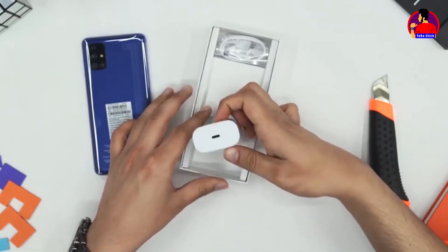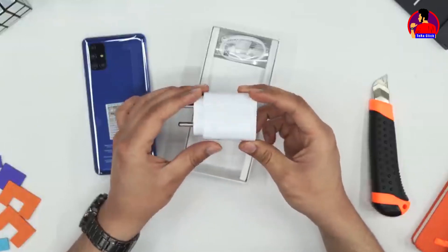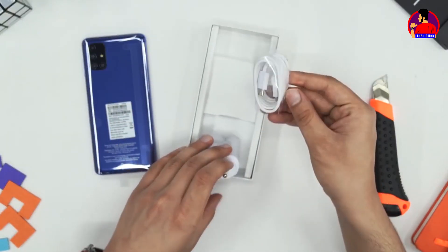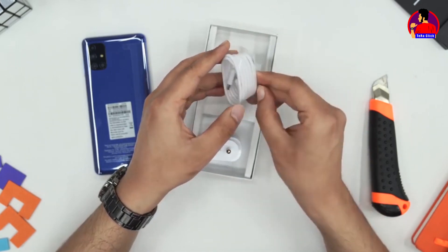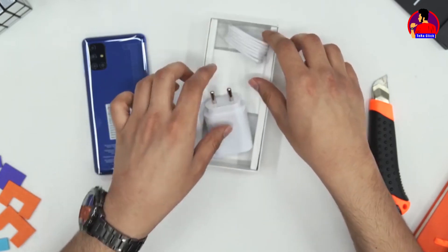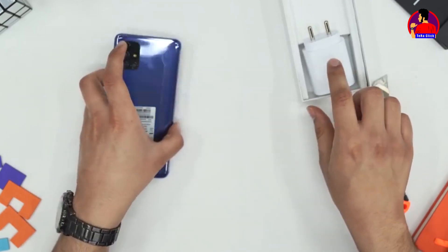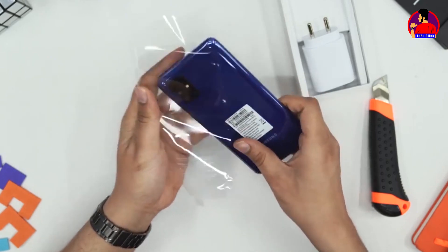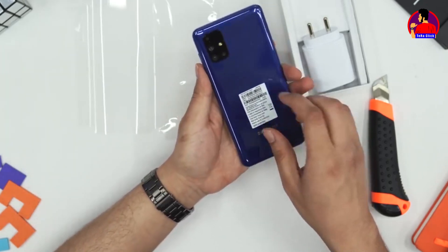This device will be charged with a fast charger. The box includes a Type-C cable, phone, charger, and a back cover.